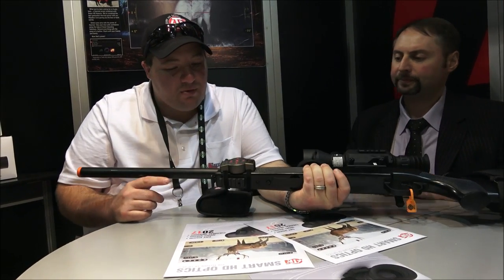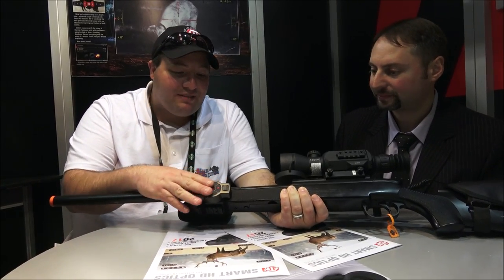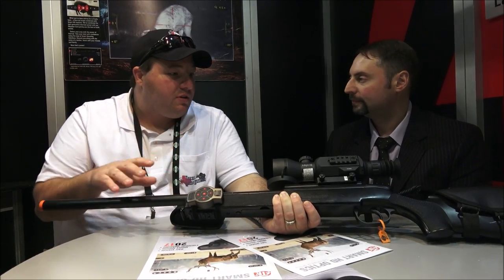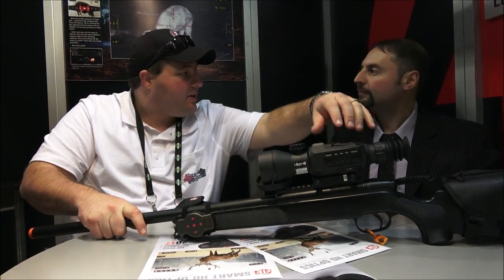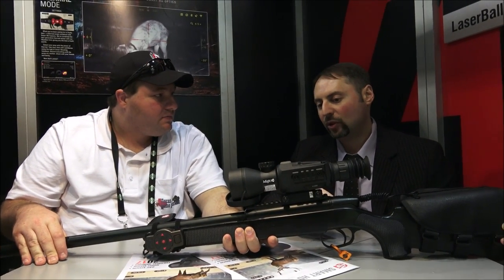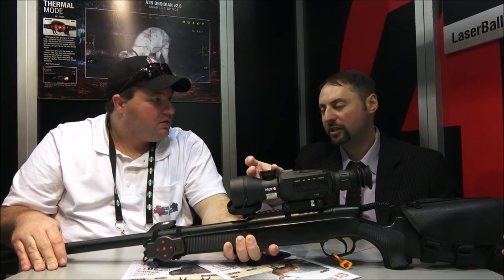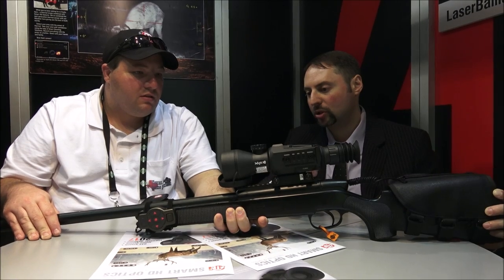It's going to start shipping end of March, beginning of April. I know I'm excited to buy one when they come out, and I know a lot of you guys are. This is definitely going to make life easier because one of the complaints people have is when they're holding their rifle they have to reach up with their other hand. The only thing you can't control is the focus for distance. Unfortunately, it's not an electronic focus — it's a manual focus — so we weren't able to have that control in the remote.